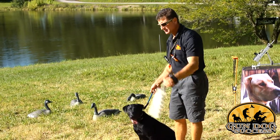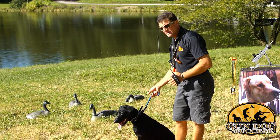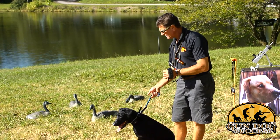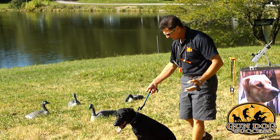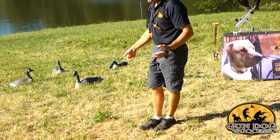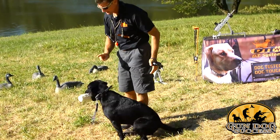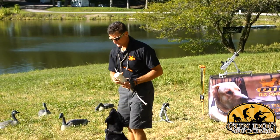Tell the dog again, sit. Now it might take you several repetitions, but don't send the dog until the dog is calm and focused. As you can see, his rear end is all the way on the ground. This may take a lot of repetition.